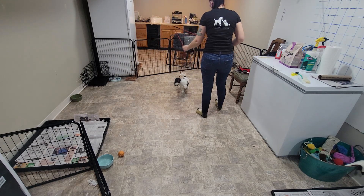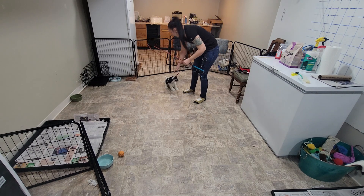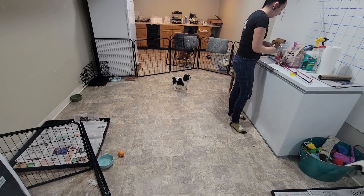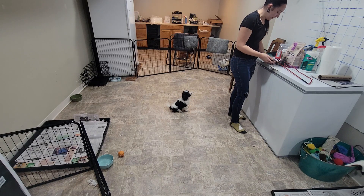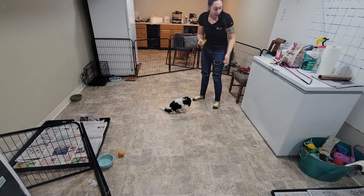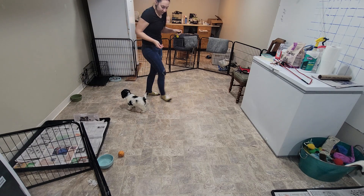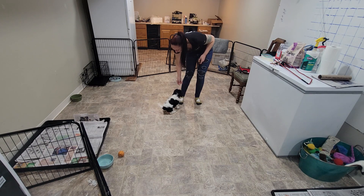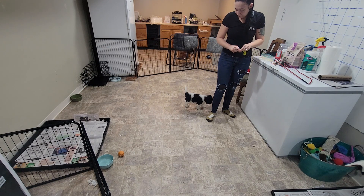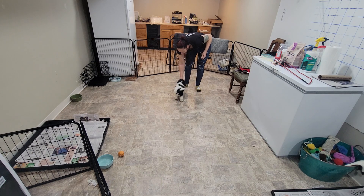The first thing that we're going to do for our training exercises is we're going to charge the clicker. We're going to teach the puppies that the sound of the clicker means they get food. In your handouts and all your material, you'll find one that says 'what's the clicker for?' — make sure that you review that. I'm just going to click that clicker and give Ace a piece of food, maybe a few times in a row.